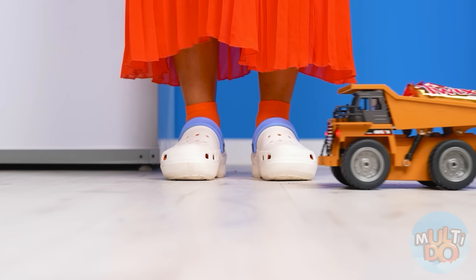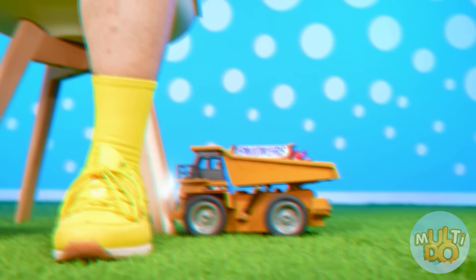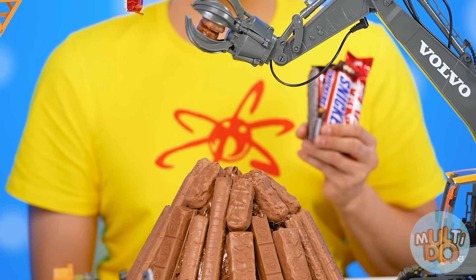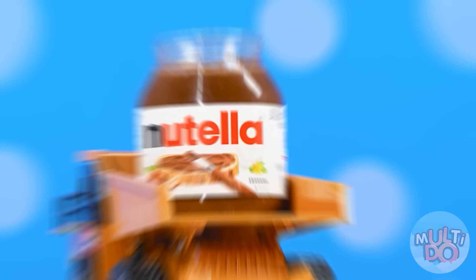Excellent! The chocolate has been delivered! That was fast! This is just what I need for my cake! Let's get to work! Where's my Nutella? There it is! Let's use it!